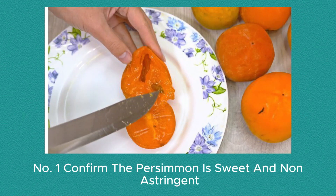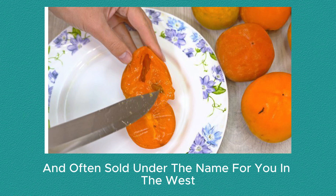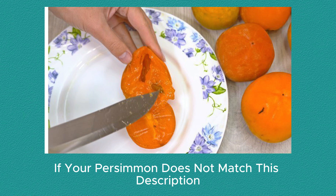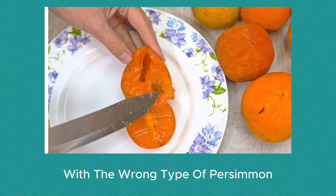Number 1: Confirm the persimmon is sweet and non-astringent. Sweet persimmons are typically tomato-shaped and often sold under the name Fuyu in the West. If your persimmon does not match this description, you won't enjoy it if you follow these instructions with the wrong type of persimmon.